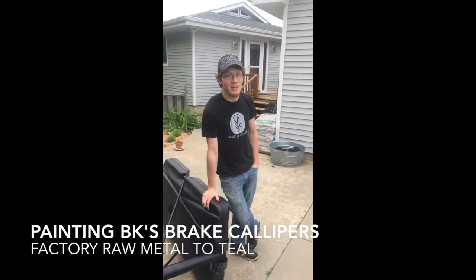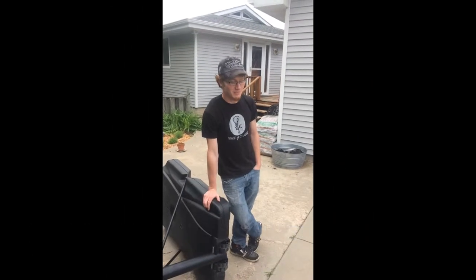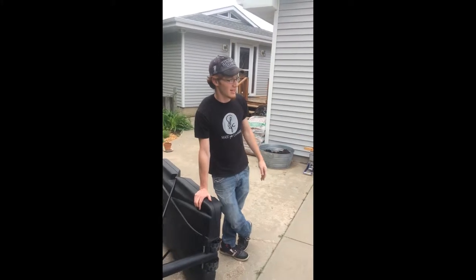Today we're going to paint the brake calipers on Brendan's 350Z. We're at my house just because I've got the garage available.